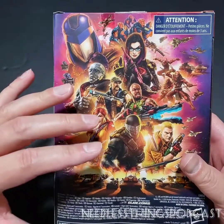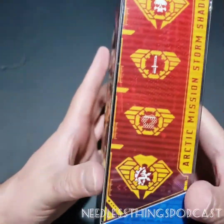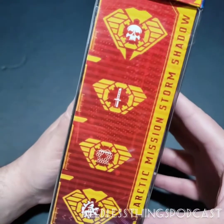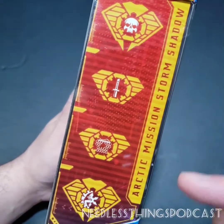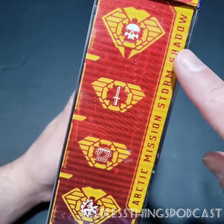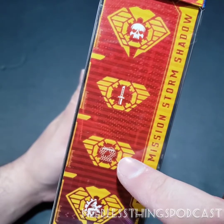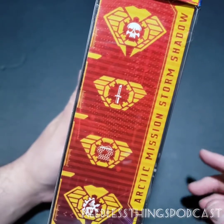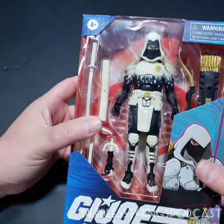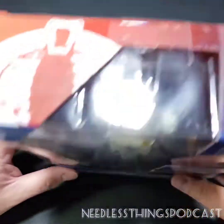Every single one of these figures has great art on the back representing the new era of GI Joe. On the side you have a sort of shorthand file card — if you want more you can go to the GI Joe website. Right here we can tell that Storm Shadow's specialties are skulls, knives, nets, and throwing stars. Makes sense for a ninja!